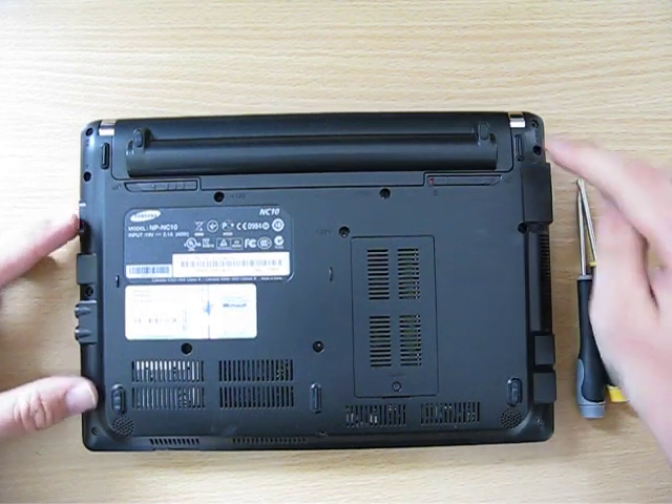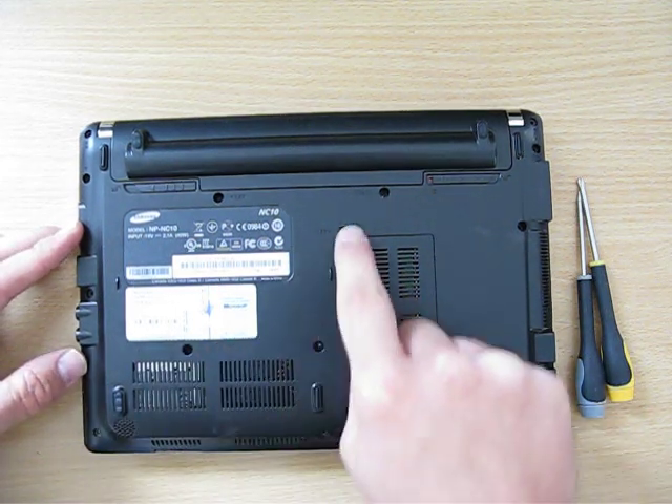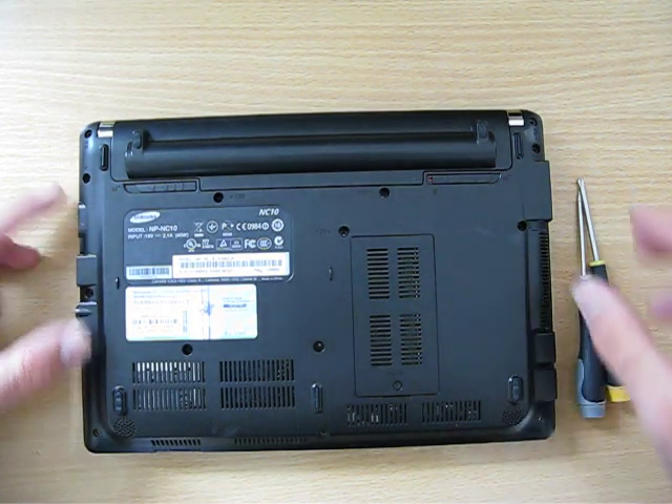Take all the screws out that you can see. Leave them in with the RAM covering, but every other one, including the keyboard ones, take every one out.